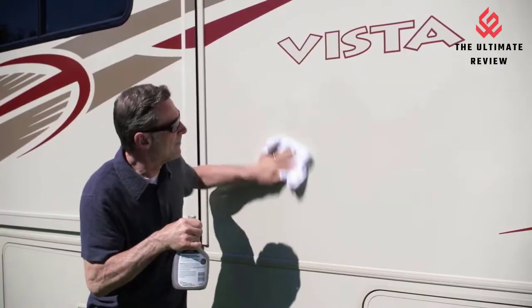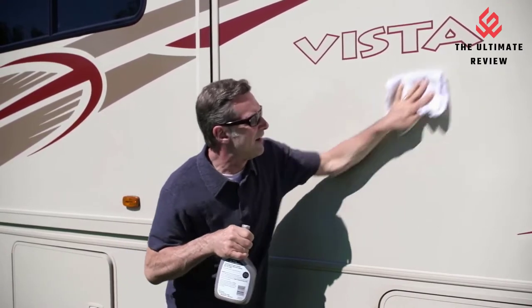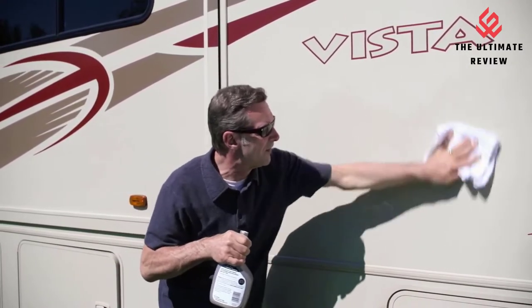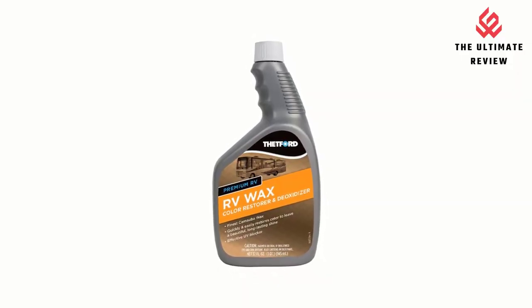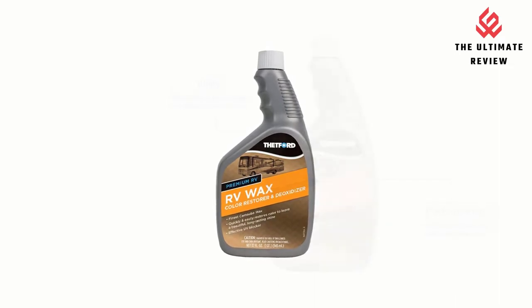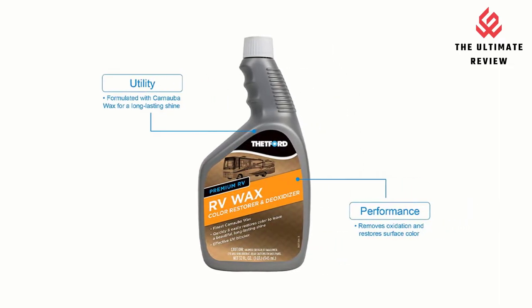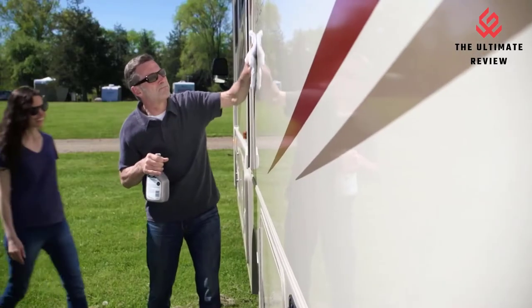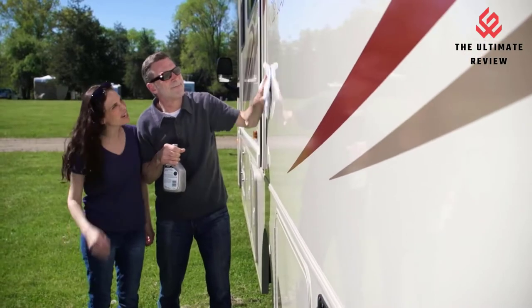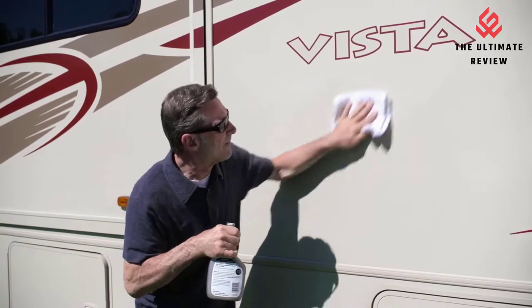Functionality — Premium RV Wax acts as a color restorer, leaving a beautiful, long-lasting shine. Designed for all watercraft — give your boat a showroom new look and save time with Boat Bling Spray-On products. Relentless water beating — hydrophobic polymer technology increases surface tension for relentless water beating. Utility — formulated with the finest carnauba wax, premium RV protects against harmful UV rays.